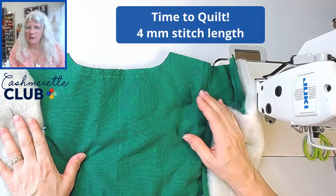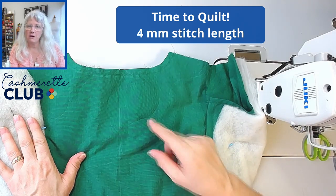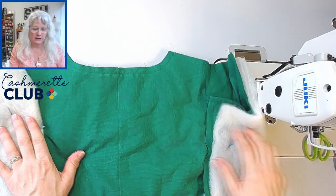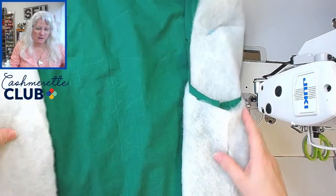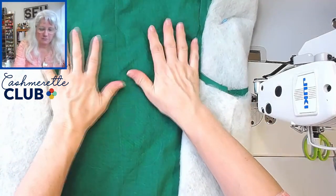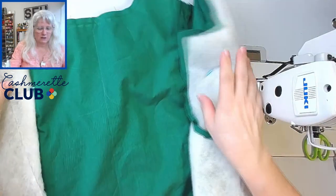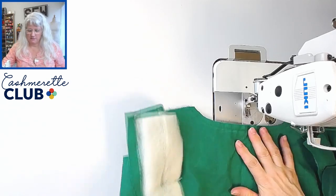It's time to do the quilting. Change your stitch length to about four millimeters. We're going to start at the center back for View B. For View A, follow the instructions in the order of the stitch lines. We're going to start from the top and go down on every pass. I've also rolled up my fronts on either side and pinned them to keep things more manageable. We're going to do this right side up, start from the top, and work our way down.